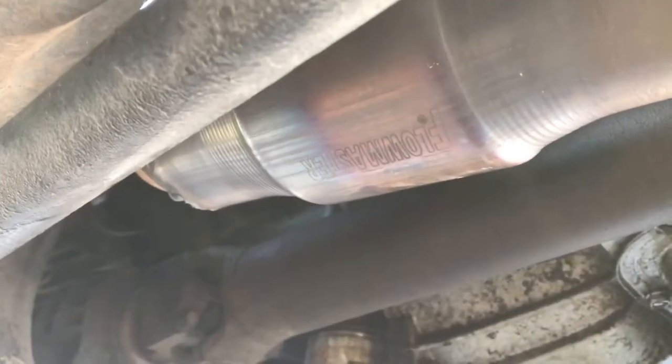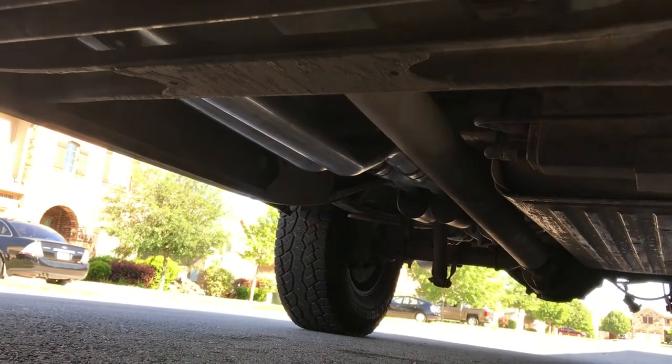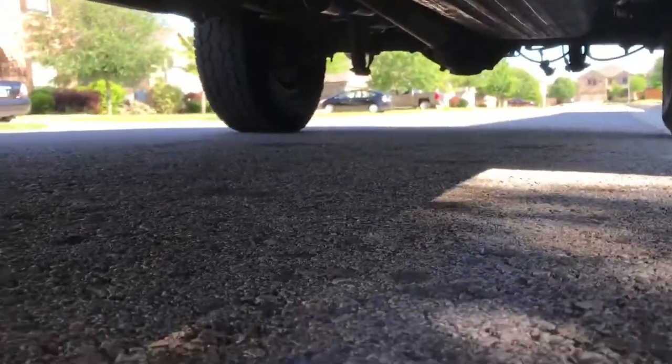I see one right here — look how tiny it is. Two Flowmaster Super 10s to an X pipe, and then two more Flowmaster Super 10s. And then it comes out to the five inch tips back here.